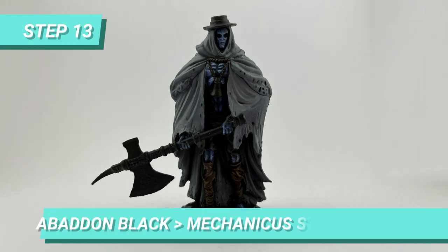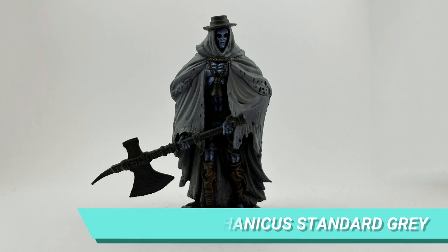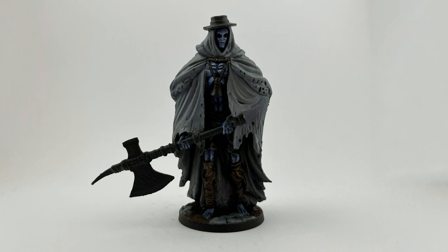At this point, I also started layering the Abaddon Black of the shorts with Mechanical Standard Grey to make it more visible and darken the holes of the cape.